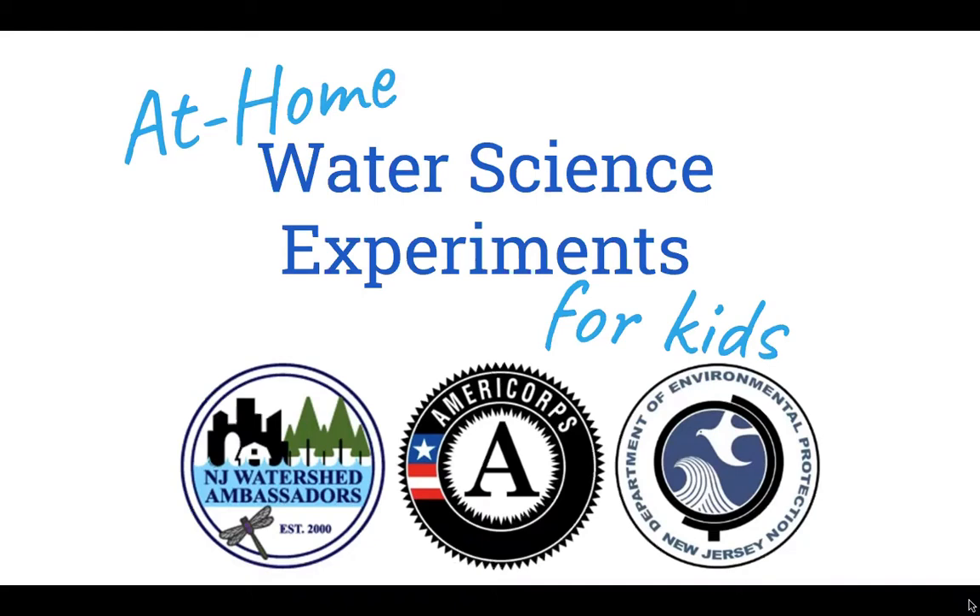Hi there. Today I'm going to show you two fun water science experiments that you can do at home.